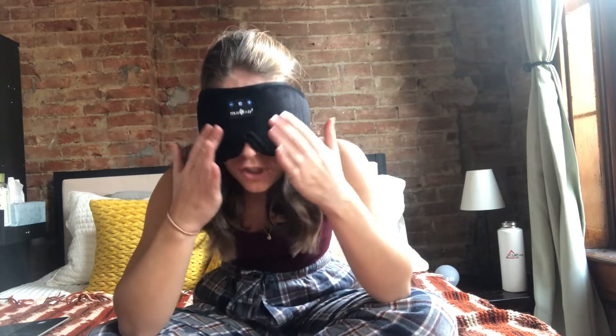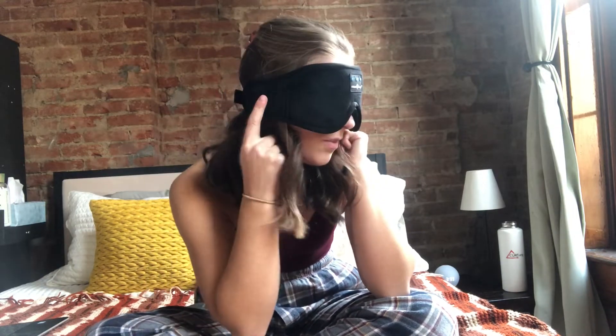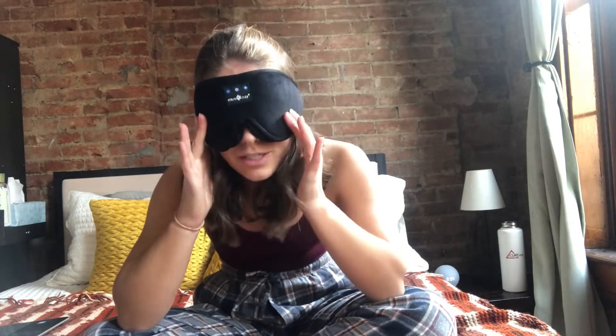I can blink without my eyes feeling pressure from the outside of the mask. And it is on nice and tight, and the speakers are right here and here, which is exactly where my ears are lined up. So it's going to give me perfect sound quality while I'm sleeping as well. Those are all of the awesome features of the mask itself.